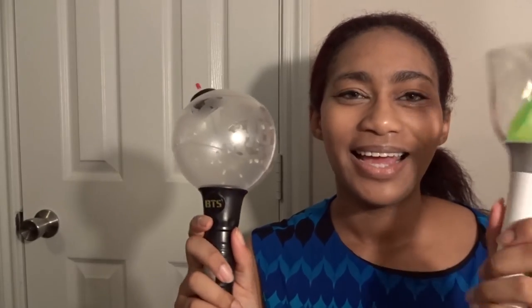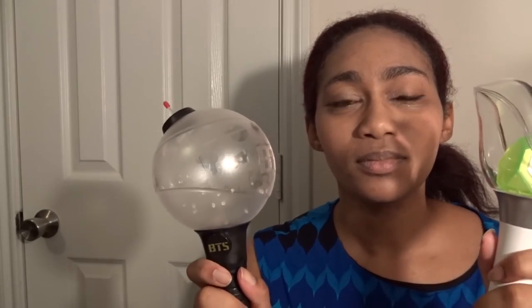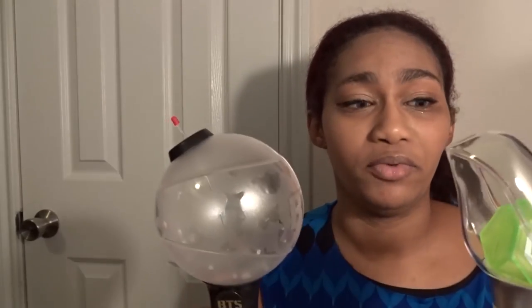I just wanted to show you guys real quick — so I have my bomb and my birdie. Because both of these groups destroy my life. Come at me, bro. I love them both.